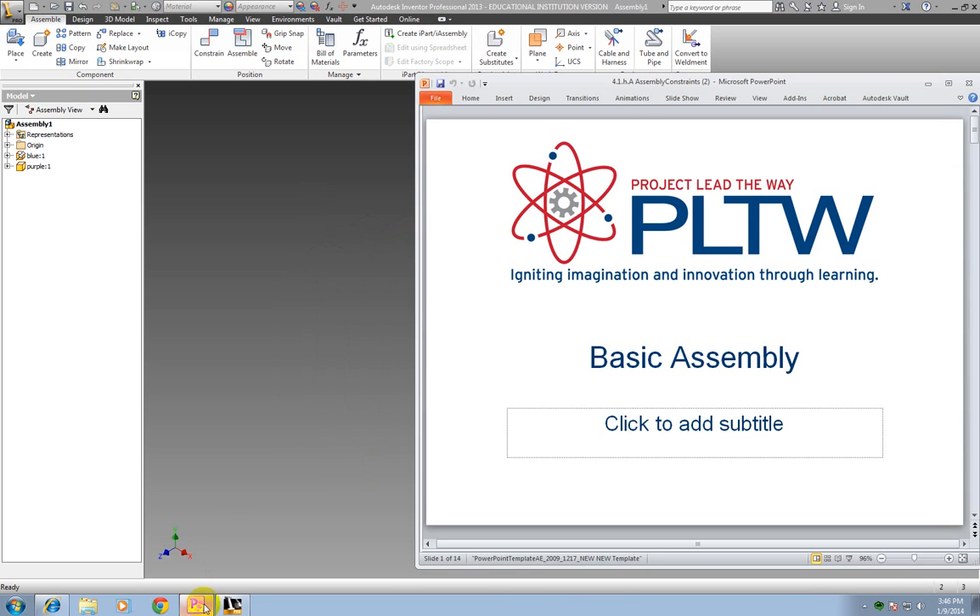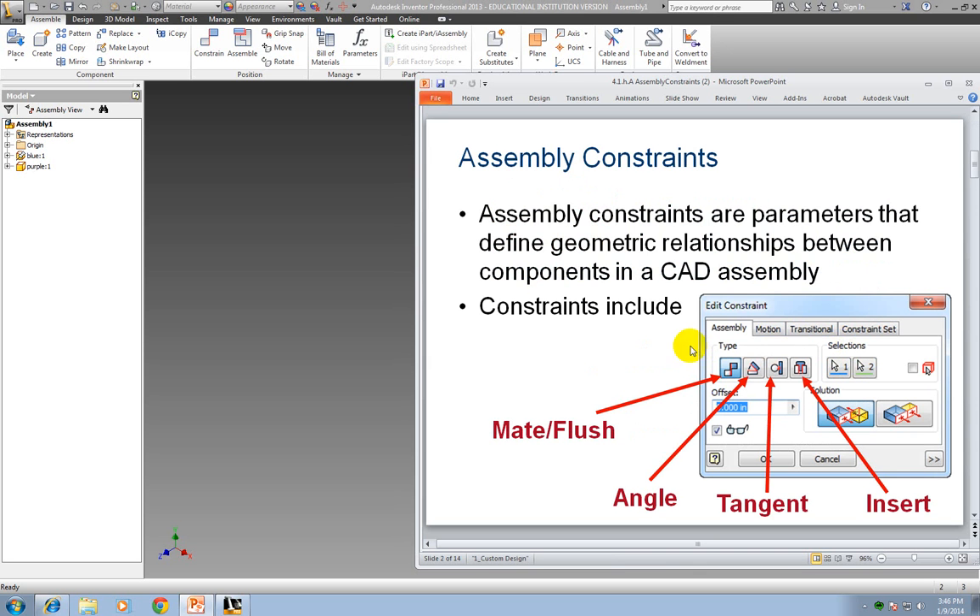Now I'm going to look at this PowerPoint on basic assembly. Assembly constraints are parameters that define geometric relationships between components in a CAD assembly. Constraints include mate and flush, angle, tangent, and insert. For this video, I'm only going to show you mate and flush. Later on you'll learn the other ones, but for the puzzle cube, those are the only two constraints you're going to use.